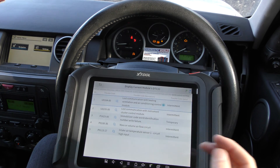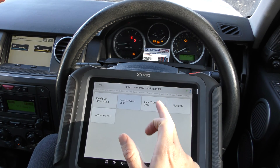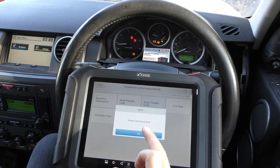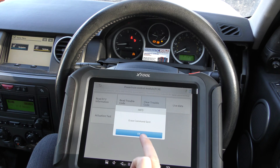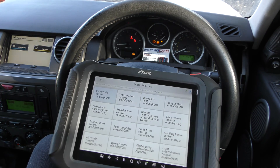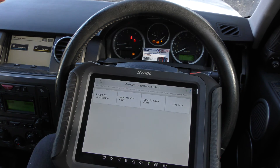We found a problem with the mass airflow sensor and we've put a new one in, but we've still got the check engine light. So what we're going to do now is click on Clear Trouble Code. Keep an eye on the check engine light — and there we go, the check engine light is gone. The erase command has been sent and that's essentially how it works.